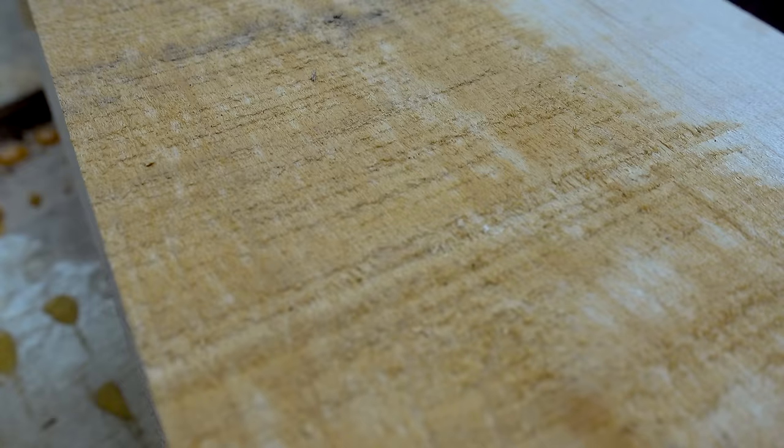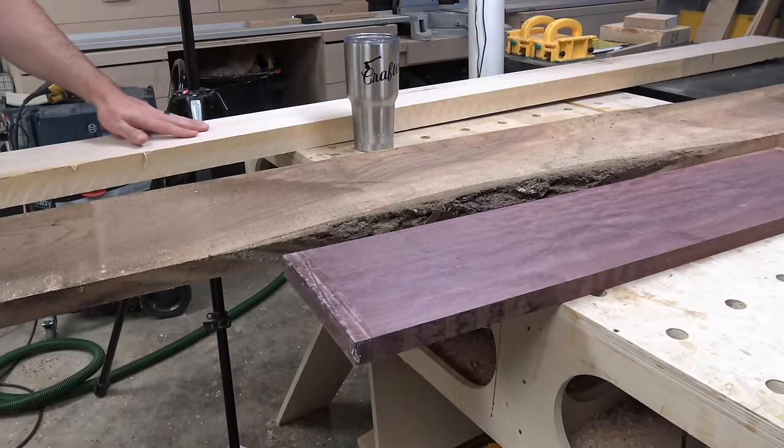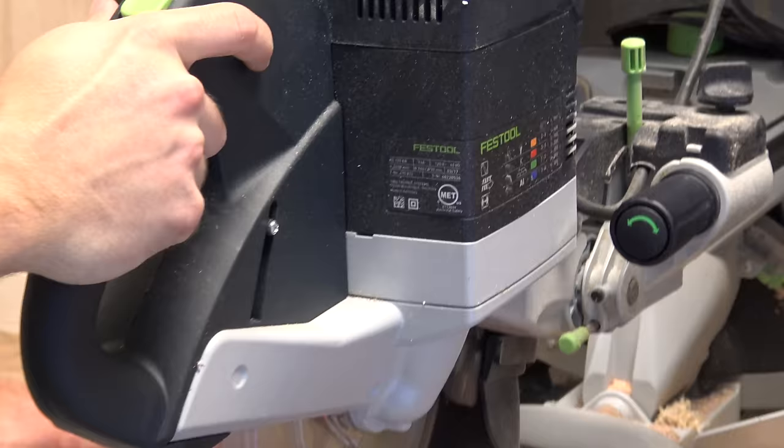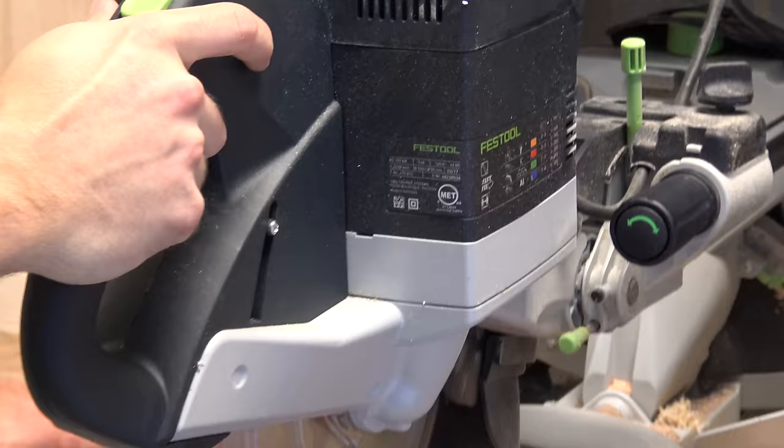Experienced woodworkers spend a lot less on lumber than you and I would. With machines like jointers, planers, and table saws, you can take coarse scrap wood from Craigslist and make it look like furniture. Before Johnny actually cuts the shape of a ramp, he first needs to make one huge block of wood out of all these planks. Step 1 is to cut them all roughly to size.